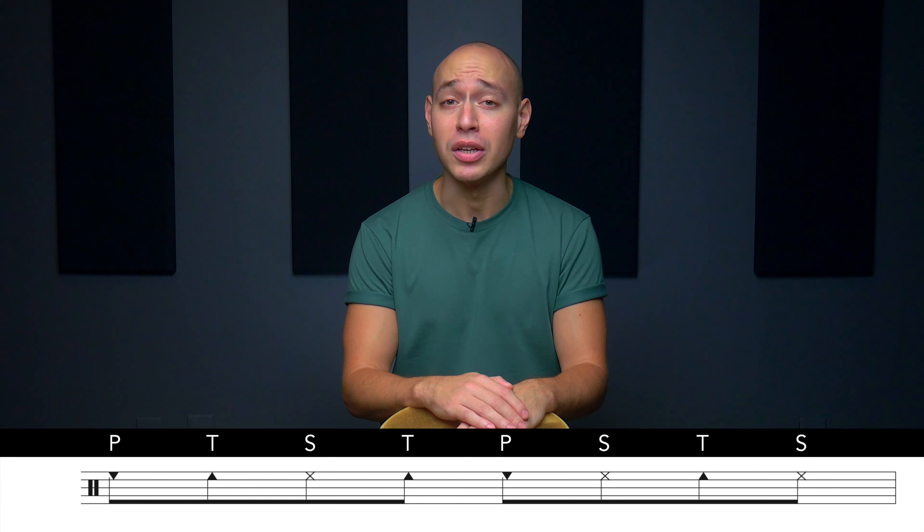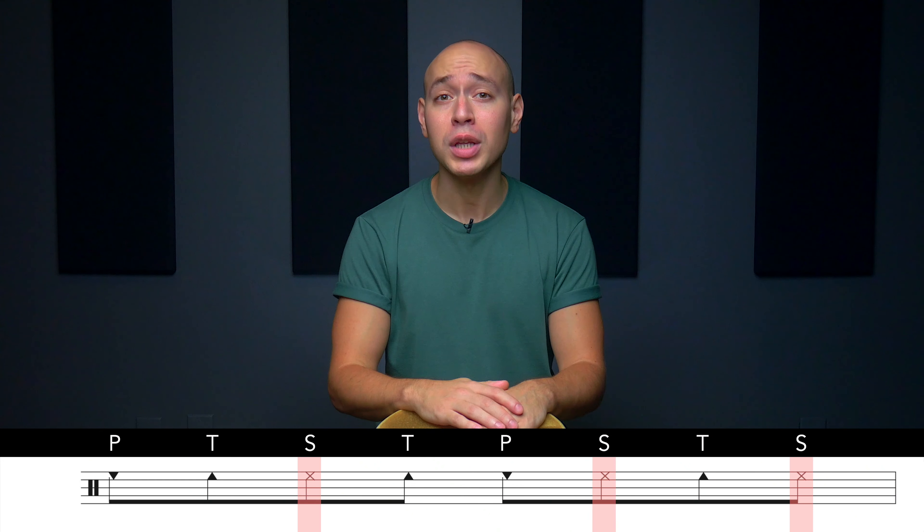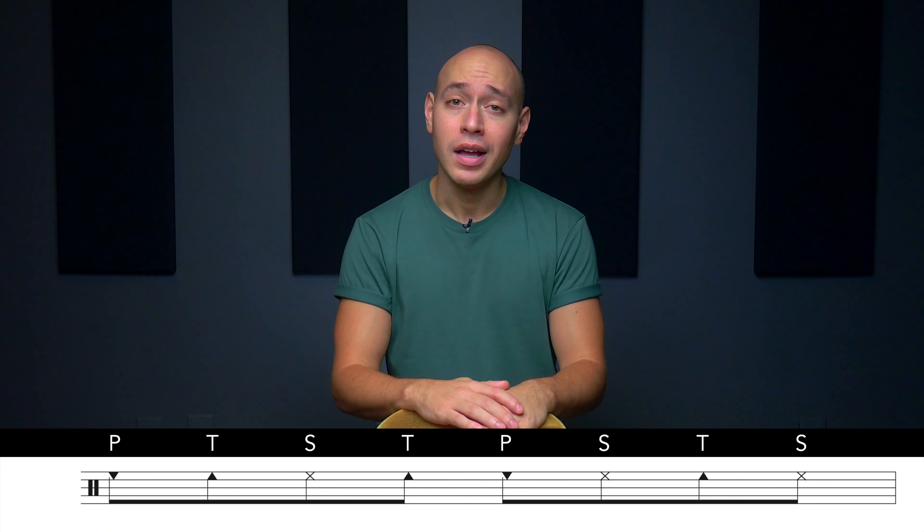For today's fills, we're going to use a bit of a variation on the common baqueteo pattern and play close slaps on beat 2, the and of 3, and the and of 4. This pattern has a bit more movement than our common baqueteo where we only played close slaps on beats 2 and 4. This one stems from the songo and it's commonly used in a more modern timba or salsa context.